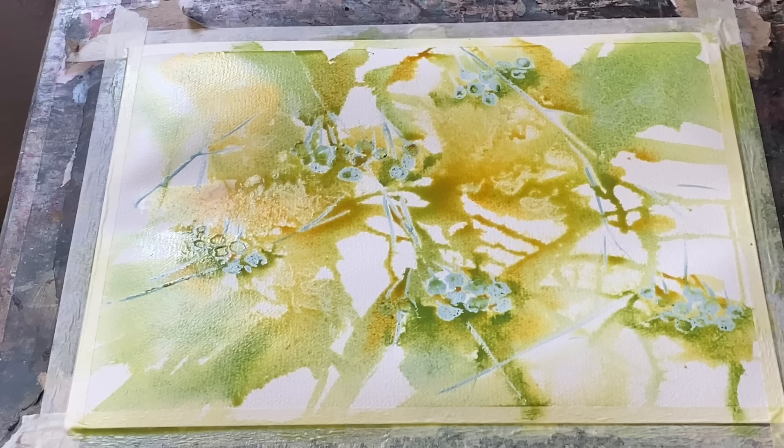I'm using Milford paper today — it's cold pressed, 140 pounds weight, and it's taped to my board. My board will either be flat or at an angle of 45 degrees when I need gravity to help me paint.